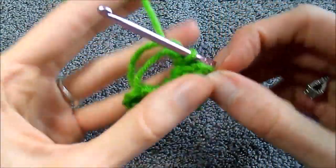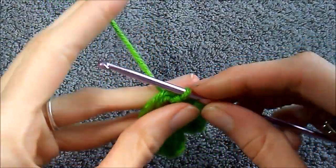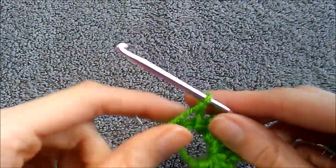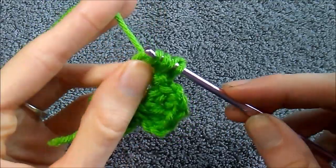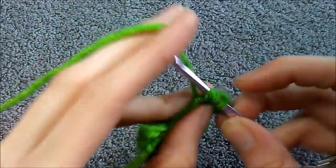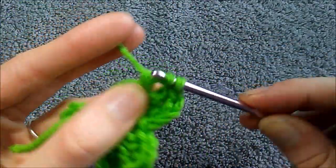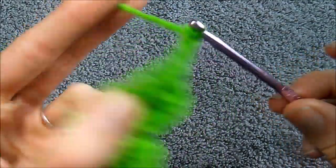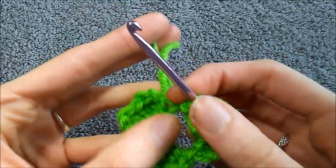There are two petals right there. I promise, I know this doesn't look like a shamrock yet — if you're doing the magic circle, by the end it will. We're going to do another chain three, repeating that same pattern: chain three, treble crochet, double crochet, treble crochet, and a chain three. One last slip stitch for the very last petal in our center circle.